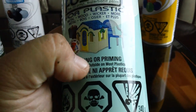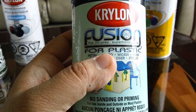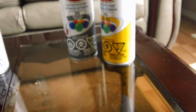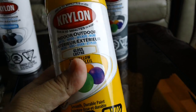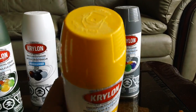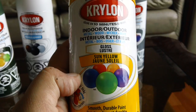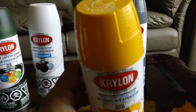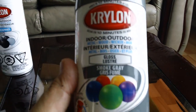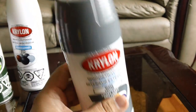This one says no sanding or priming required, so this Krylon Fusion you can just apply it on top of a plastic. I don't know exactly what this blue is called — it doesn't say. For the yellow, which is probably one of the toughest colors to choose when starting out in Gunpla, I find this yellow is actually not bad. For Gunpla it's called Sun Yellow — give that a try. It all depends on your taste at the end of the day. And for the gray piece, Smoke Gray works pretty good.